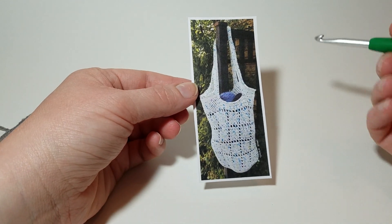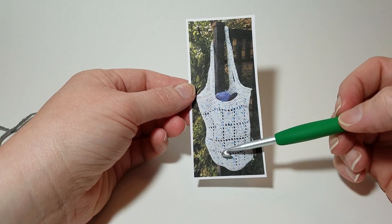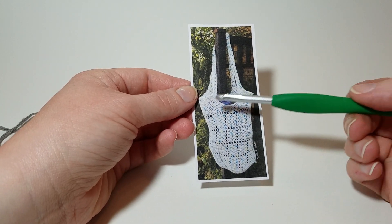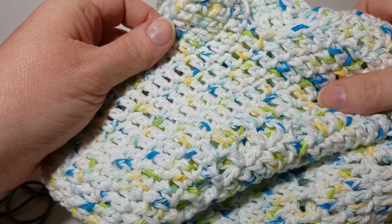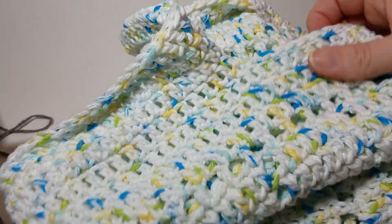The measurements of this bag — if you lay it flat — it's 12 inches across, 14 inches tall, and the handles are 12 inches. If the photo looks weird, that's because it's not flat and it's got yarn in it. So when it's flat with nothing in it, those are the measurements.